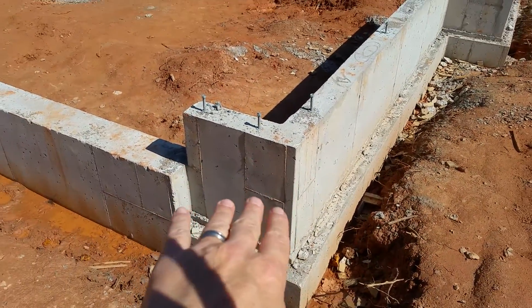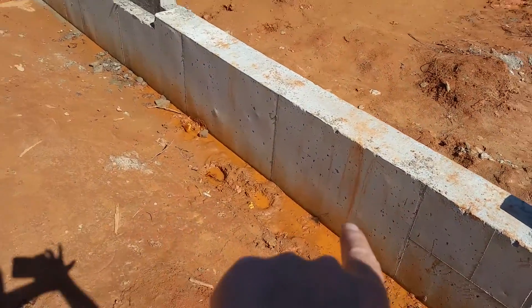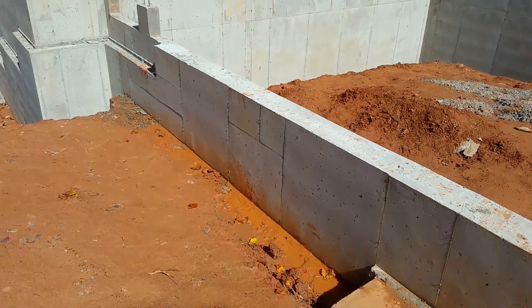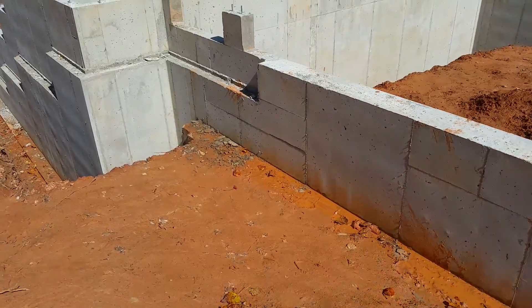We're going to waterproof all this. We're going to spray it with an asphalt product and then put a drain pipe and gravel all the way here. So if water gets up against the foundation — which it's not supposed to — it has somewhere to go. We certainly don't want it leaking into anybody's basement.